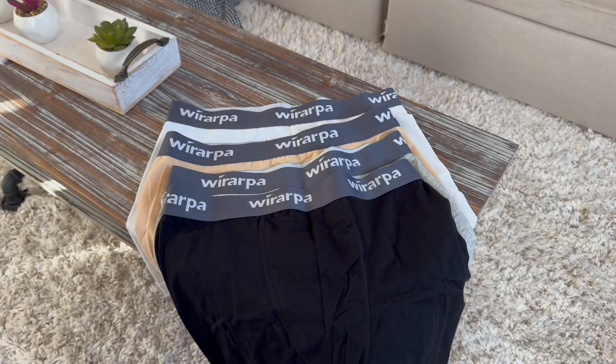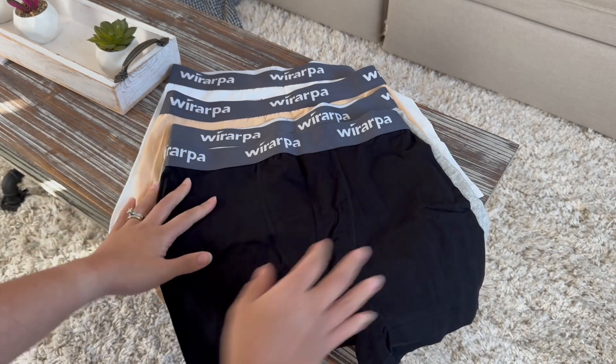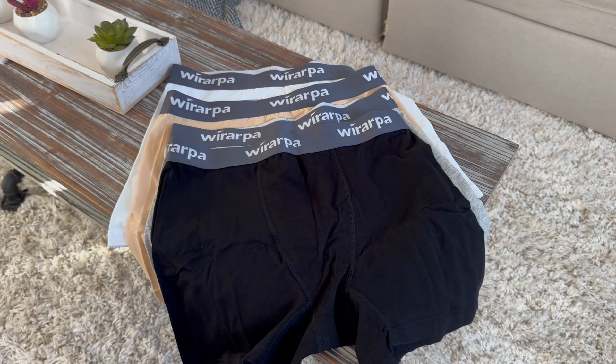This is such a comfortable underwear and you definitely should try it.